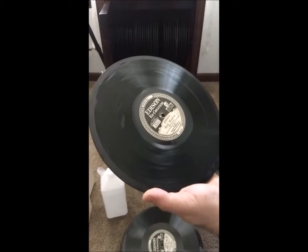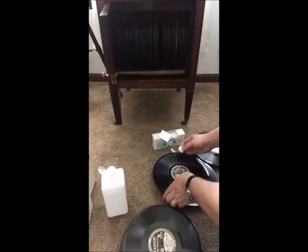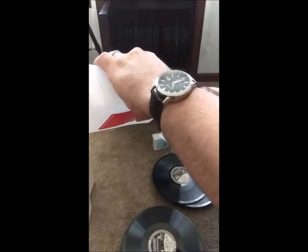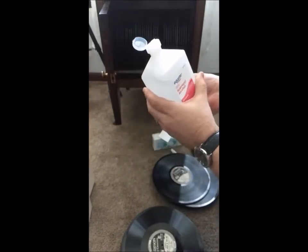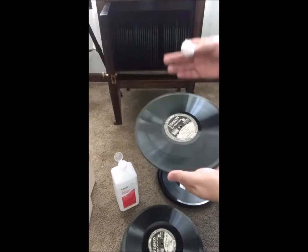It's also equally amazing how wonderful they sound when they are cleaned. There is such a huge difference with a diamond disc — playing it dirty versus playing it clean. I definitely welcome you guys to go out and get some alcohol and some cotton balls.